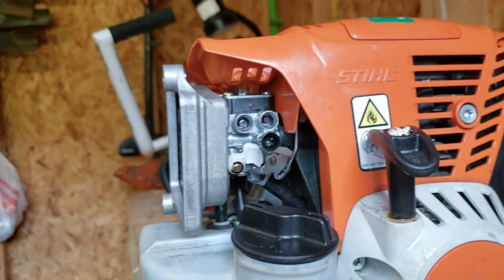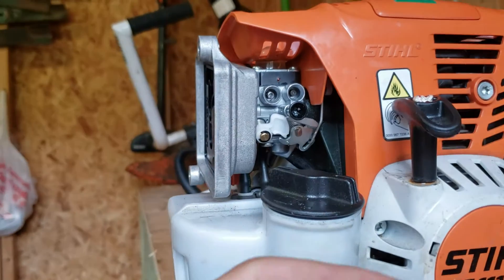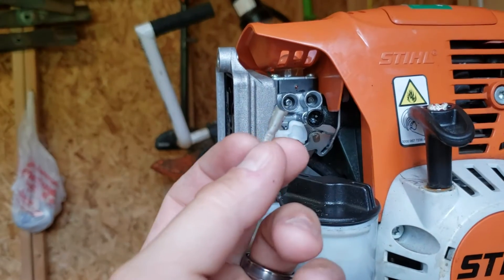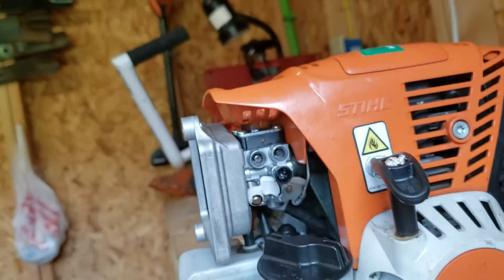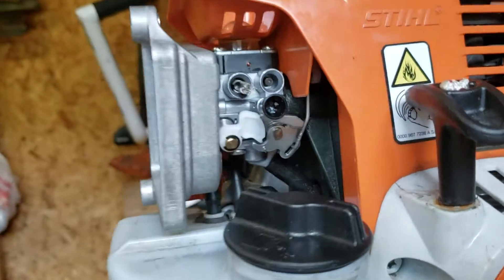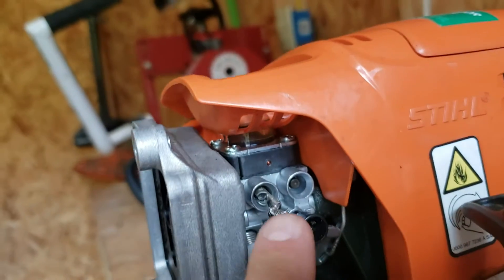I'm gonna order the tool tonight so I don't have to worry about it, but in a crunch if you need to do it, get one of these electrical connectors — I just happened to have this laying around. You want to close it to where it's almost closed, and then you simply stick it in here like so.